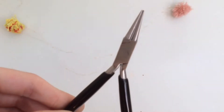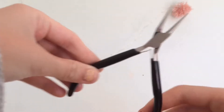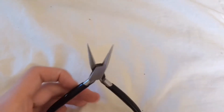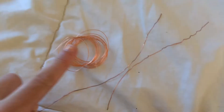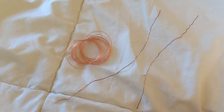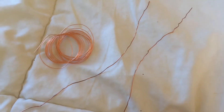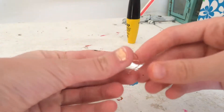The first supply you'll be needing is round nose pliers, which are important to help make loops in your ring. You'll also be needing flat nose pliers, which are very helpful. The most important supply for this whole project is wire — I'm using some really thin wire and some 20 gauge wire, which I'll be using for my rings.